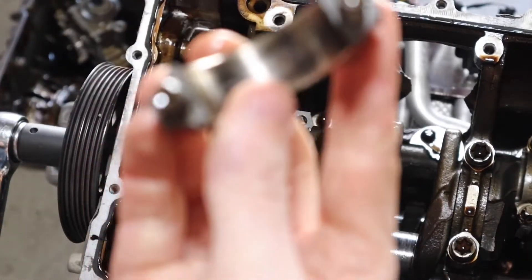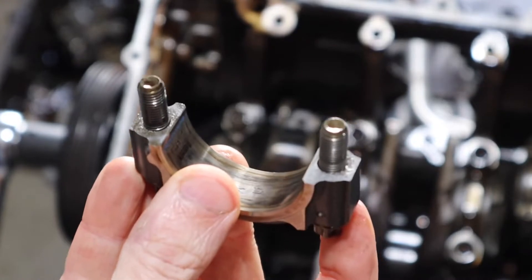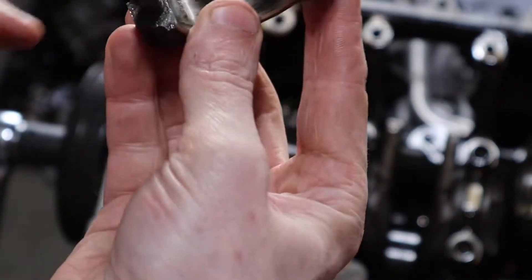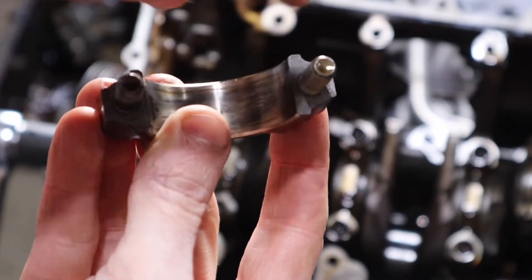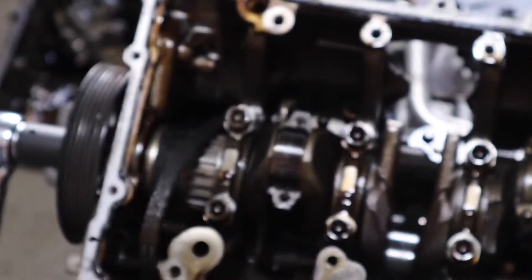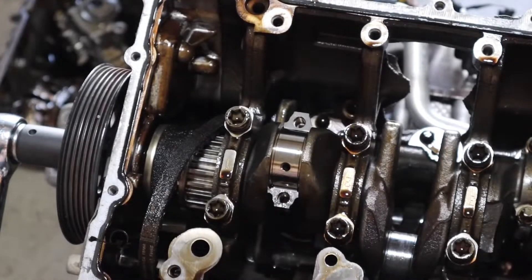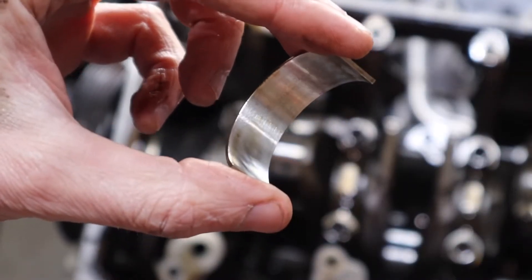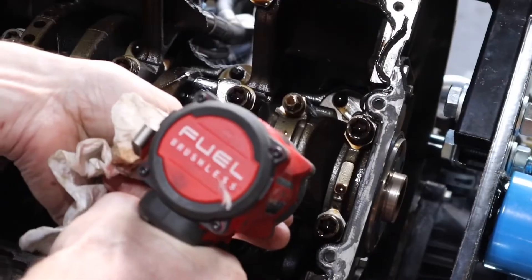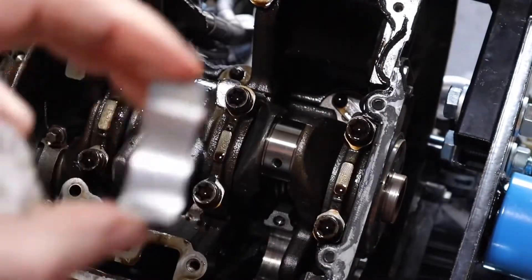Look at this — fracture-split connecting rods. You can see the mating surface is very rough, not machined flat. These are actually machined together and then broken off so it's a jagged finish with a ton of surface area, because it perfectly mates together. Very impressive, Ford. That bearing looks brand new actually — but we should check the upper one that handles all the stress. It's basically brand new. So why did number two fail and not number one? Let's check number three — yeah, like new, upper is like new too.